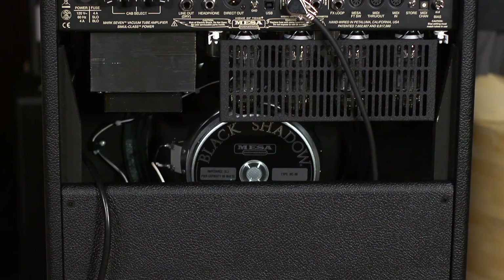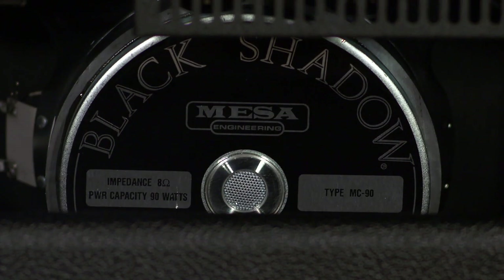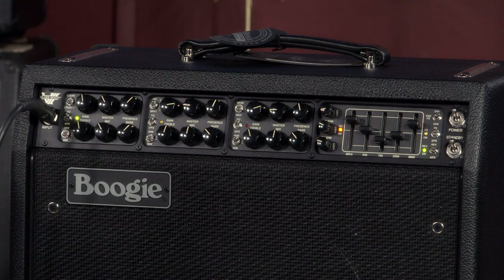Continually refining — Randall Smith is a genius, and he's a crass person — continually honing his craft. And this is a very, very familiar layout, and there's a lot of great features in this amplifier.